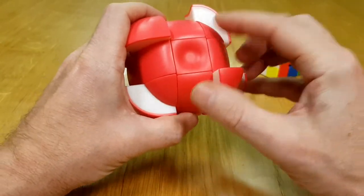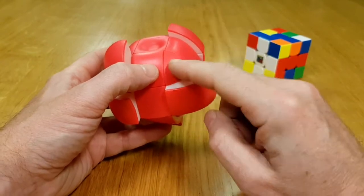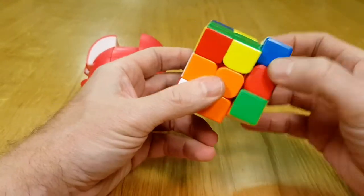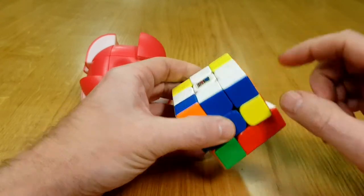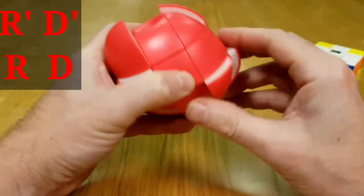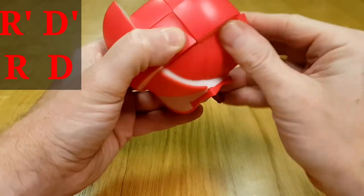Now we need to fit the corners in. This one isn't orientated correctly, nor is this one. We'll do the move — just as you would on a 3x3. If you want, say, white, blue, and orange up here, you do: right, inverse down, inverse right, down. Do that move — right, inverse down, inverse right, down — keep doing that until the piece goes in.